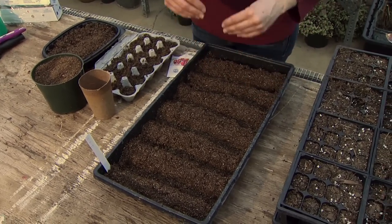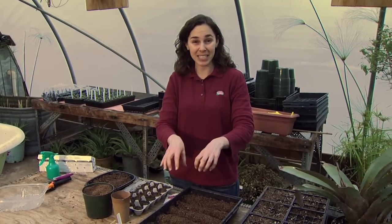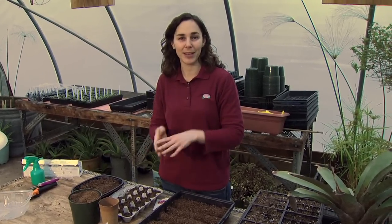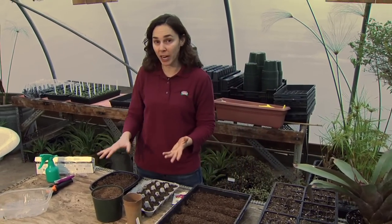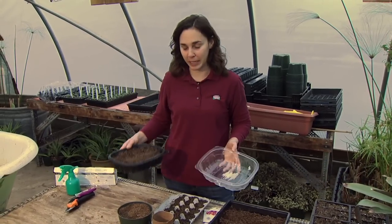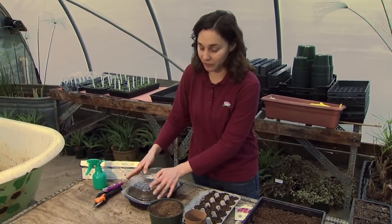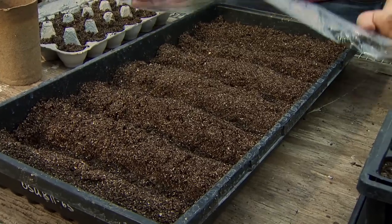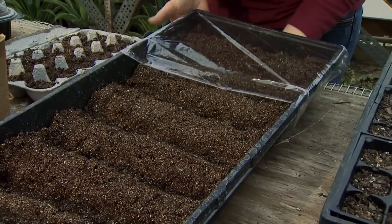Keeping seeds adequately moist can be a challenge. We want to maintain that potting medium at a constantly moist but not wet state, and around 100% relative humidity. The way we do that is by covering the seed trays — I really like these plastic trays because they come with a lid you can put over them once seeds are sown. For larger trays, plastic wrap works very well; wrap it tightly to help keep the moisture in.